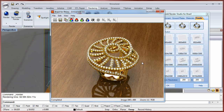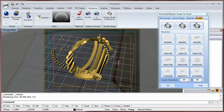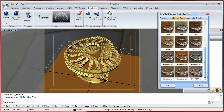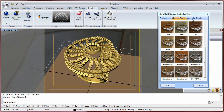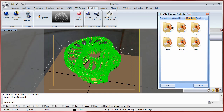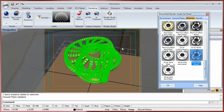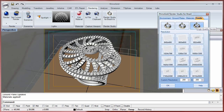We spent 2 minutes and 11 seconds to create this render. I think it's really, really nice. Let me change the background — we will use white gold — and click on render.